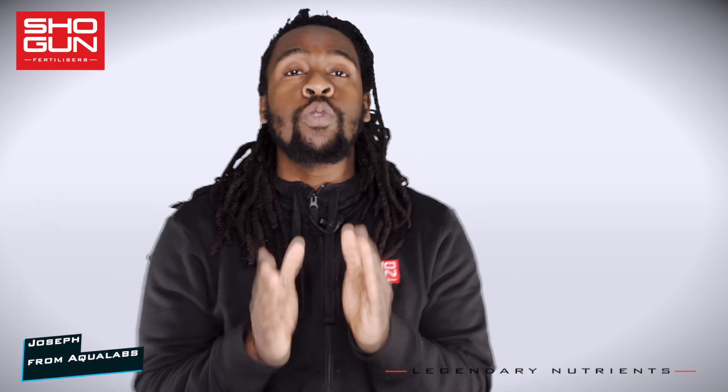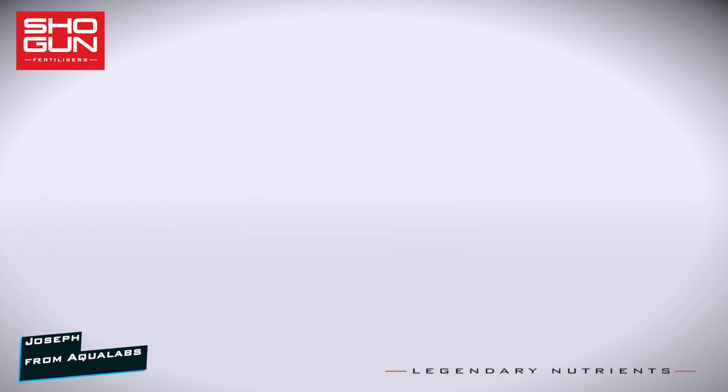I'm Joe from Aqualabs. Welcome to a series where we take a look at the key ingredients that make our products work so well. Today's product is Shogun Samurai Hydro.